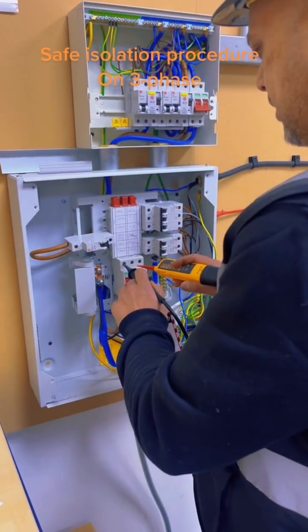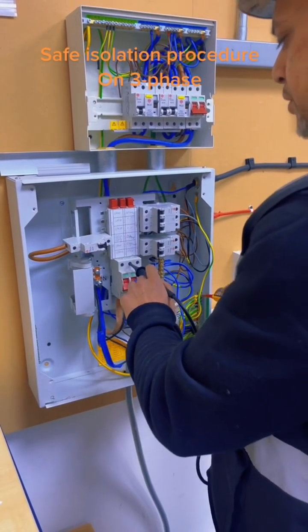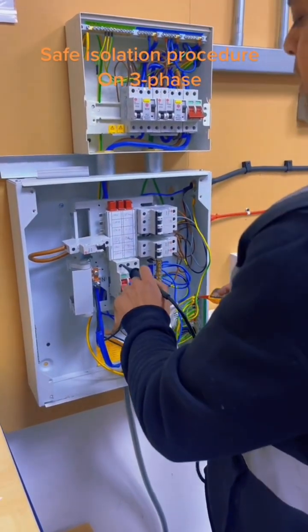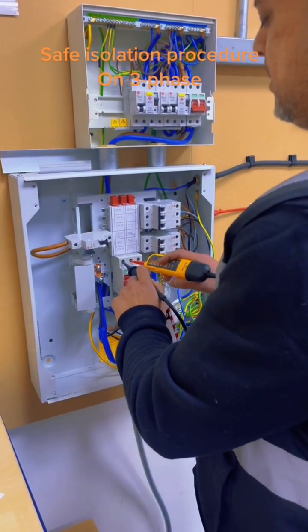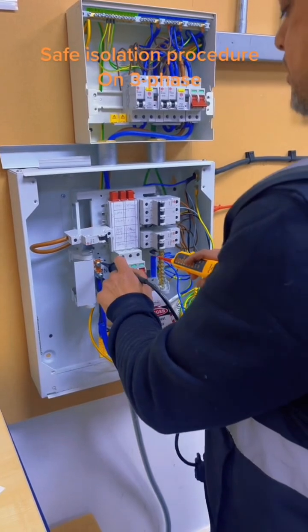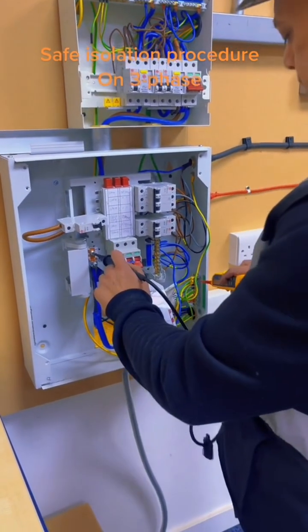Then you do L1 to Earth, L2 to Earth, L3 to Earth. And you can take it back to check individual L1, L2 and L3.